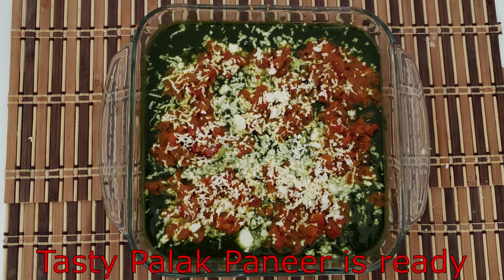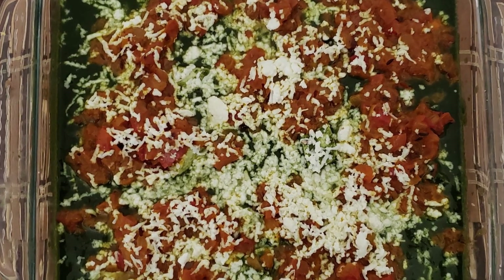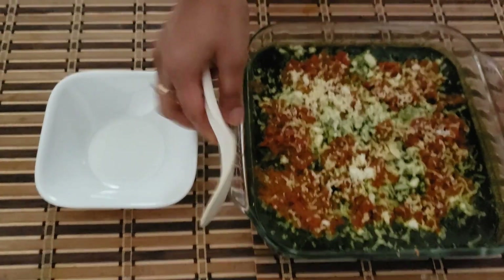Look, our delicious palak paneer is ready. Enjoy!